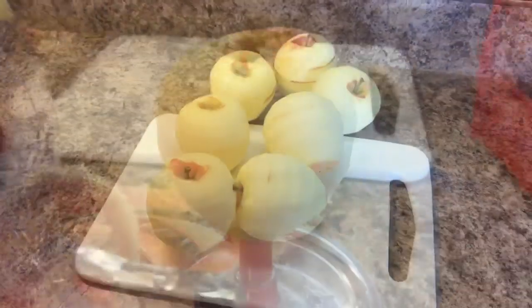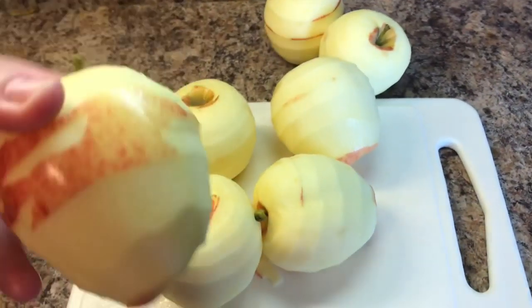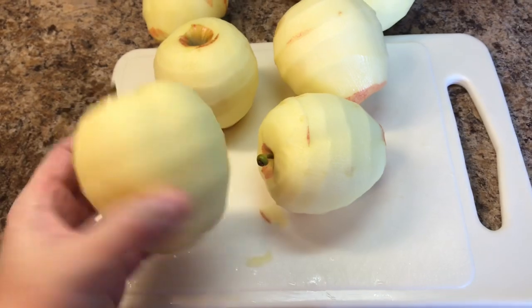And your apple is perfectly peeled. Now you can see the ones that were a little smaller or misshapen — it kind of missed some spots, but that's not a big deal, I can clean that up. With the apple peeler, the bigger the apple the better, but it's not a big deal.